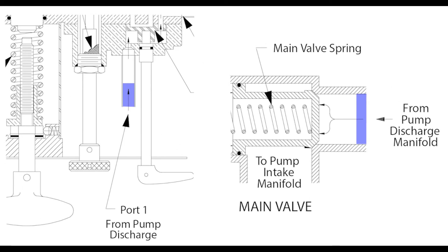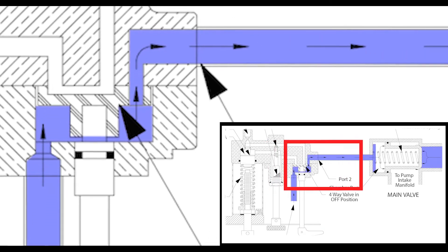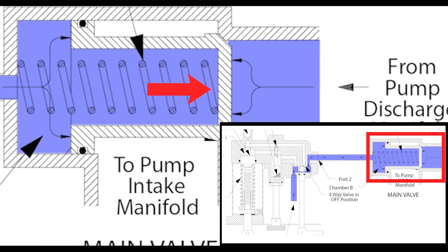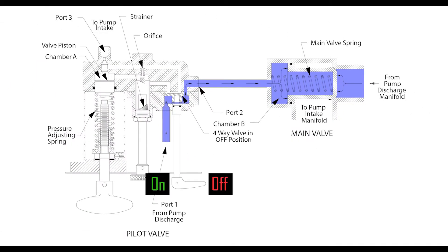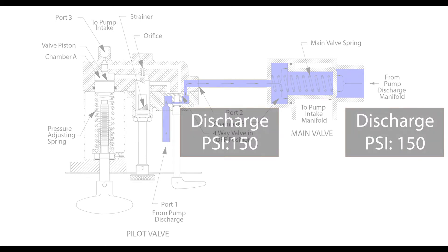Water from the pump discharge enters the pilot valve and the pressure relief valve simultaneously. When the valve is in the closed position, water bypasses the pilot valve and is directly routed to the back side of the relief valve. At the same time, water from the discharge is introduced to the front of the relief valve. With the valve off, the water pressure on both sides of the valve are equal and the relief valve will remain closed.